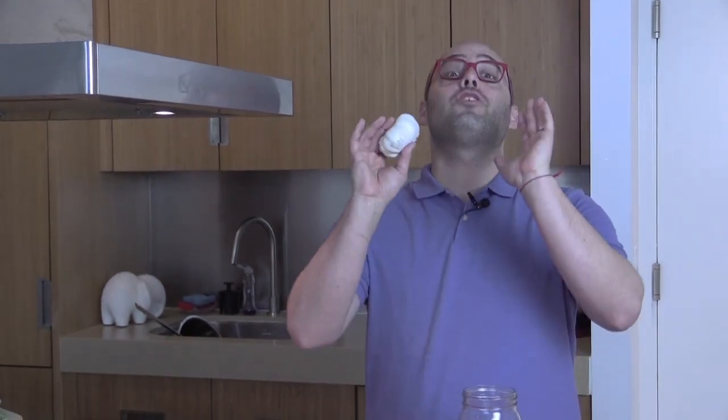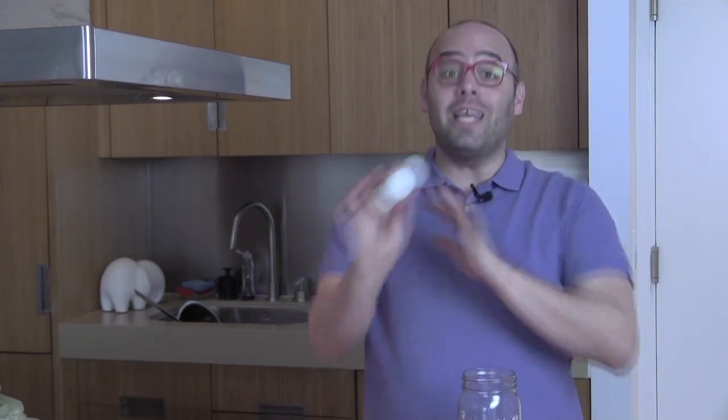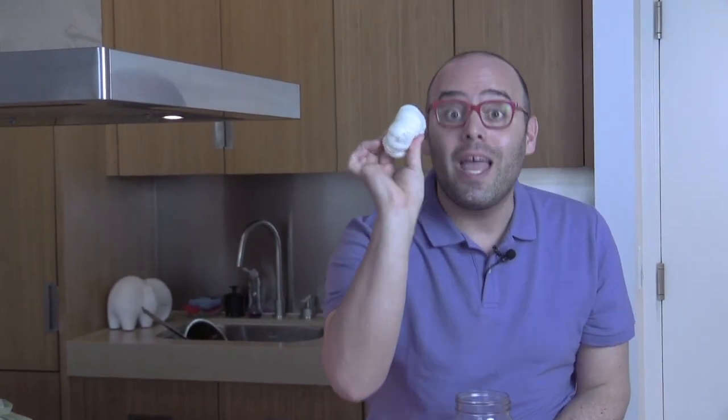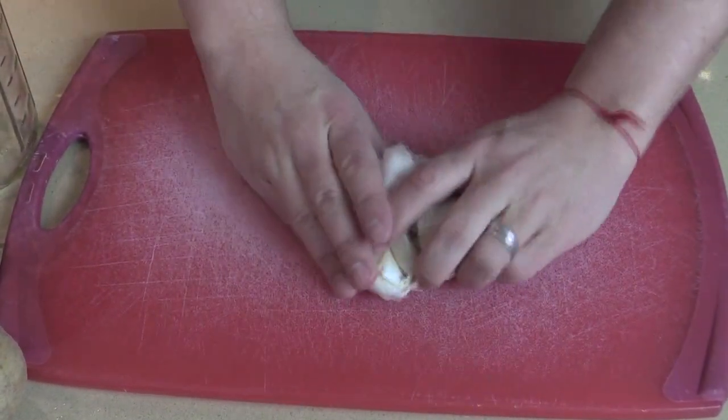I'm Jay from Chop Happy and I'm gonna show you a way to be a tip hero in the kitchen to make life easier and faster. I'm gonna show you how to take this bulb of garlic and peel it all at once. First, smash the bulb of garlic like that.